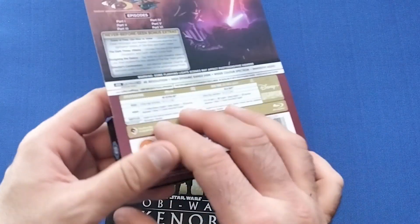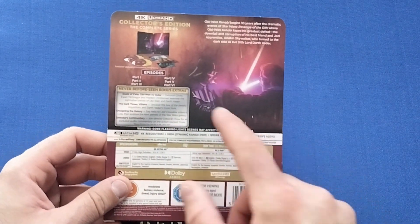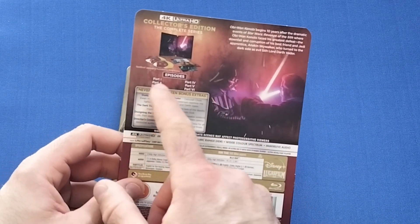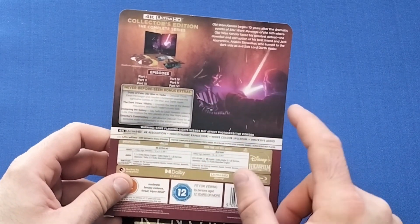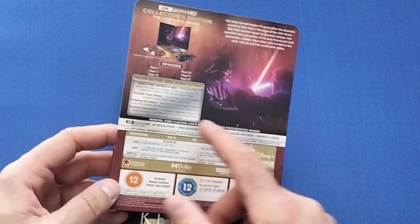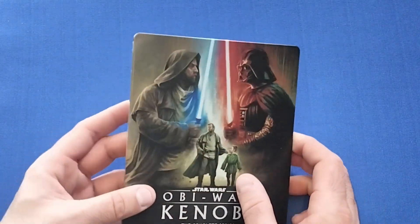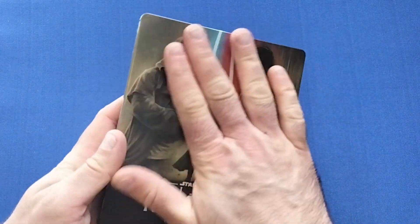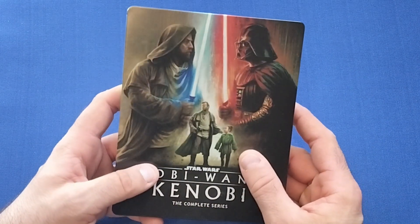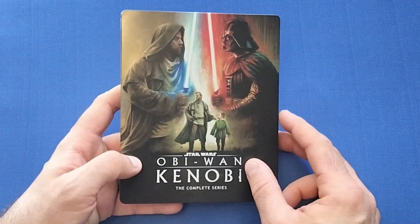So let's have a look at this steelbook now. As they all do, it comes in a nice little pouch with a J-card. On the back there's a rundown of what you get, a little fight scene between Vader and Obi-Wan, a write-up of what you get to see, bonuses, et cetera.